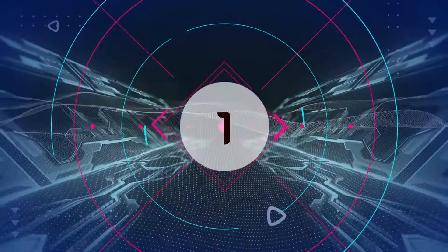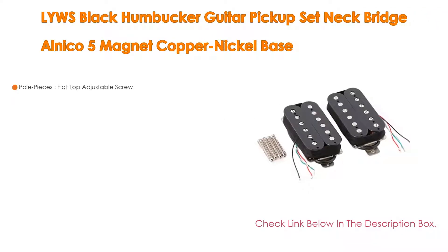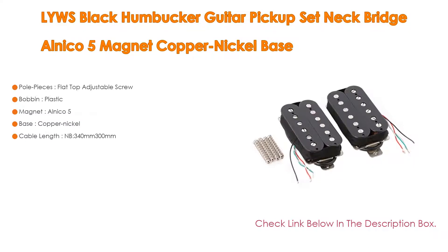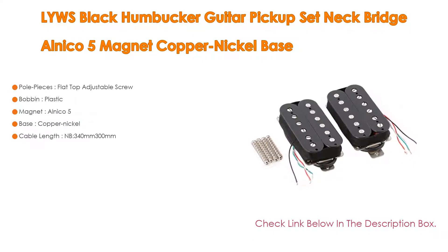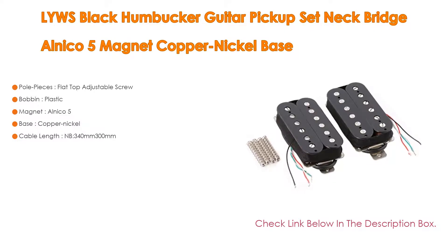Number 1: The Lio's Black Humbucker Guitar Pickup Set Neck/Bridge Alnico 5 Magnet Copper Nickel Bass is the most popular product in our experience. It features pole pieces with flat top adjustable screws and a plastic bobbin.